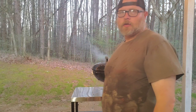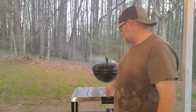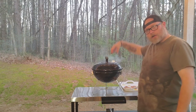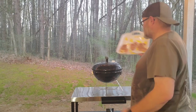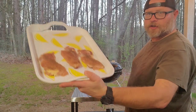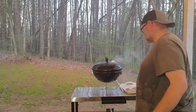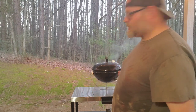We've got our chimney of coals banked over on this side, and we're gonna cook on the other side with airflow coming out over the top of our food. I've got three chicken thighs here that we've already seasoned up, and I flattened them out just to make the cooking process go a little smoother, especially on a smaller grill like this.